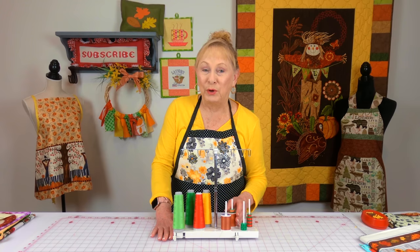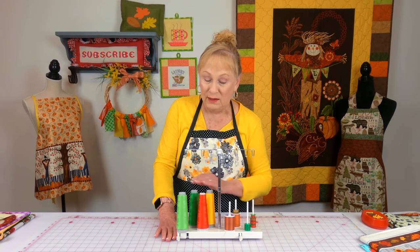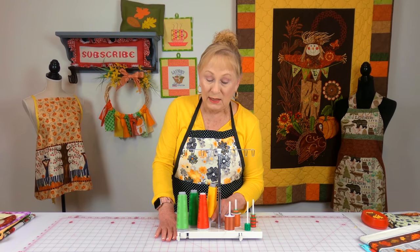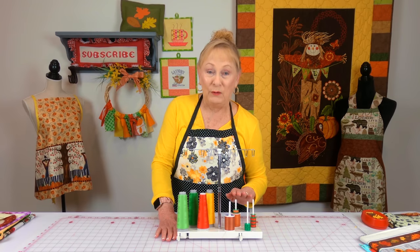These are some burnt orange colors that I use a lot on my fall fabrics, and then over here I have larger spools of thread and even some yellow because I use it on both Christmas and fall.